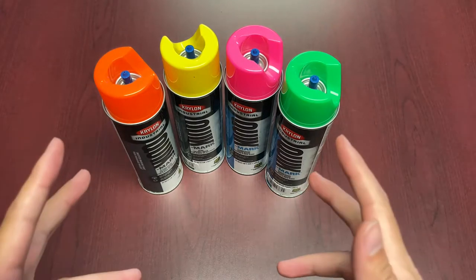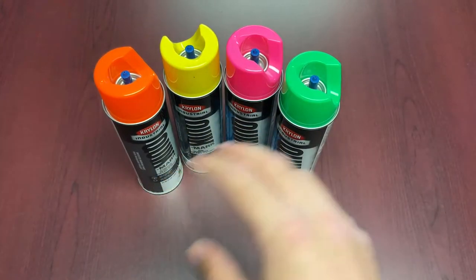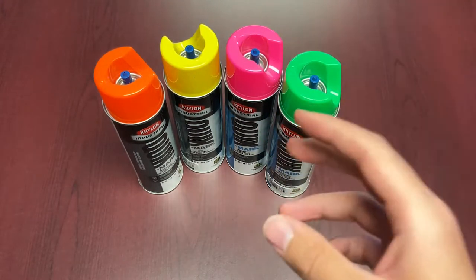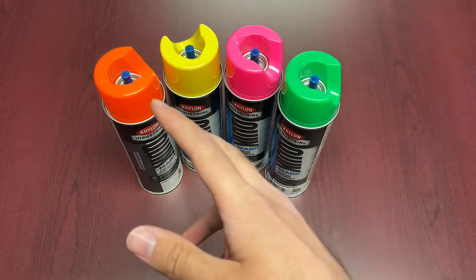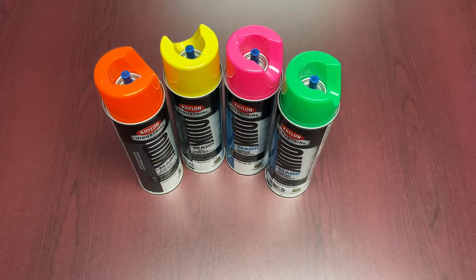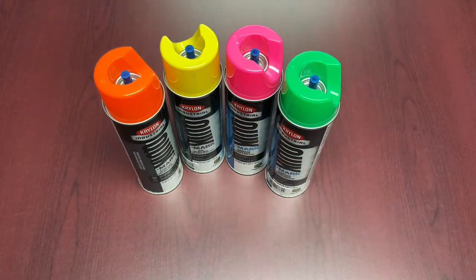Welcome to another episode of Feature Friday. Today we're going to be talking about something really interesting that not a lot of people talk too much about, because it might seem like there's only so much to say. This is the kind of stuff that's used for locating and marking — just to identify what is going on underneath the surface — and it plays an important role in things.